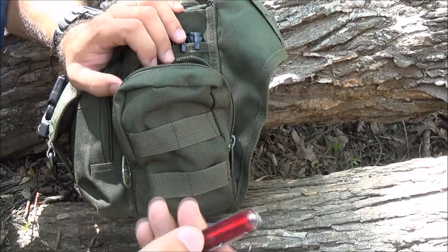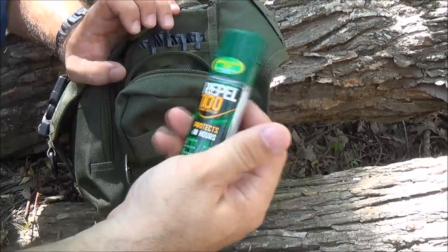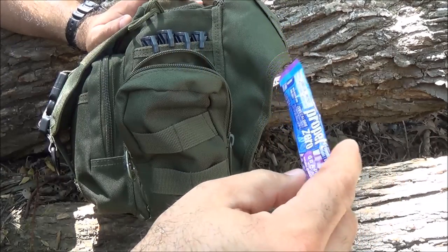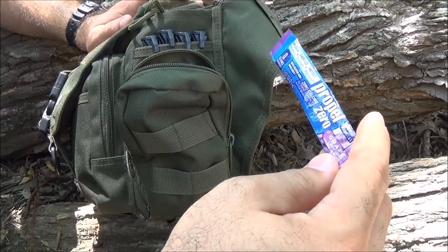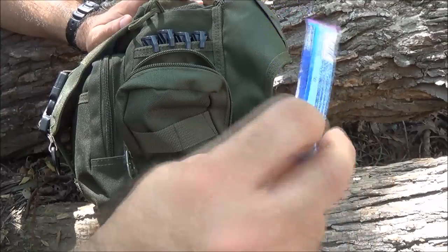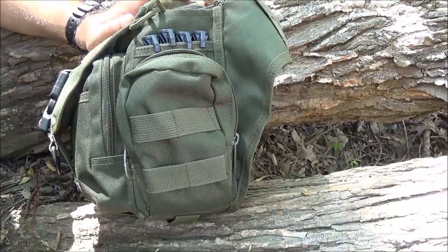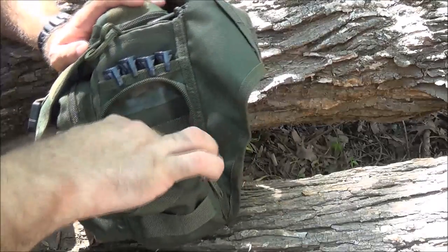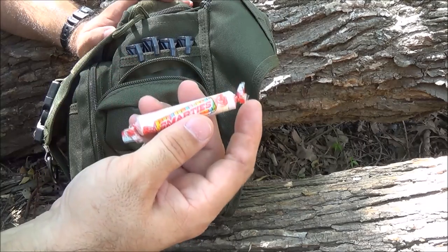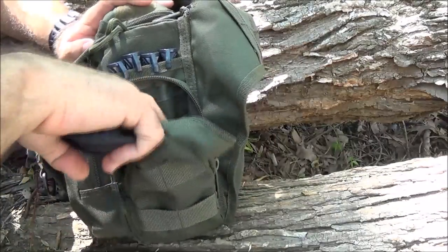Another little Swiss army knife. Some bug spray. I've got a couple of Propel packets - these have energy and vitamin C. The big thing I got them for is basically to flavor the water, and hopefully mask some of the other things I might do to it with those water tablets. Got a couple of packs of those. I usually try to carry some hard candies in there - some Smarties. These won't melt or anything and I like the flavor. It looks like I've been into this and grabbed some.